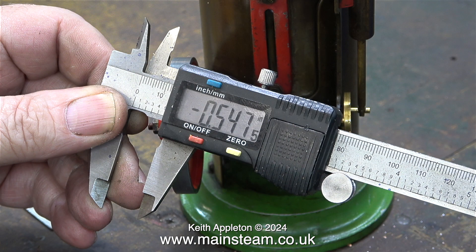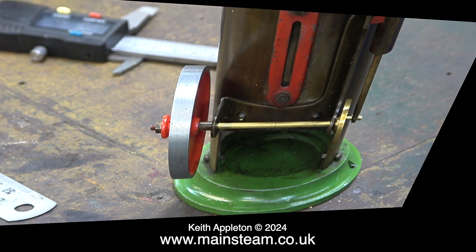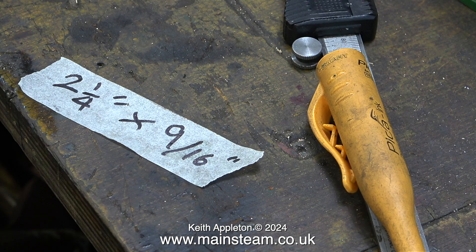The measurement on the caliper is the thickness of the centre boss of the flywheel. These thou-to-metric conversions always confuse me — maths was never my strong point at school. By holding the caliper against the steel rule I come up with this measurement. The flywheel diameter is two and a quarter inches and the centre boss is nine sixteenths thick.